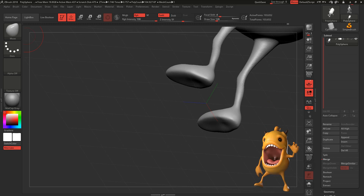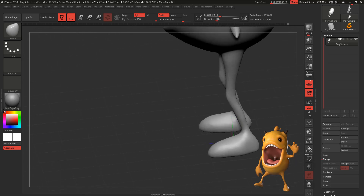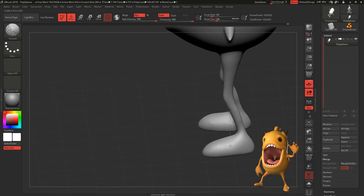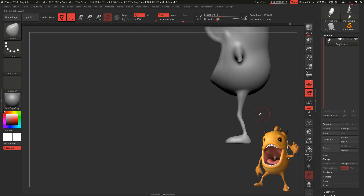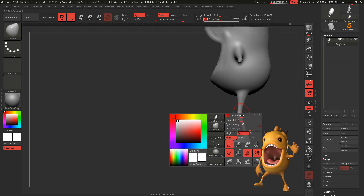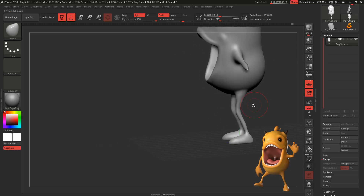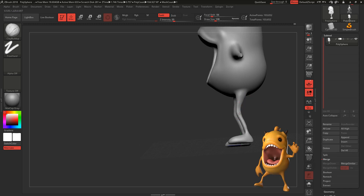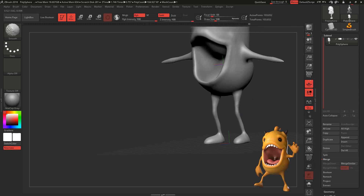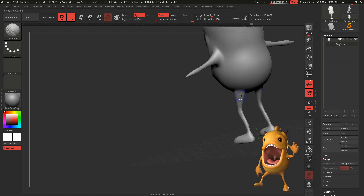Most of these characters I do are for illustrations, not for production. For production it requires more time and more planning. Normally I use the remesh tool in ZBrush, but if you want to look at production I definitely advise doing retopology in Maya — and I will create a video on how to retopologize a sculpt in Maya from ZBrush. So let's keep working on the legs.